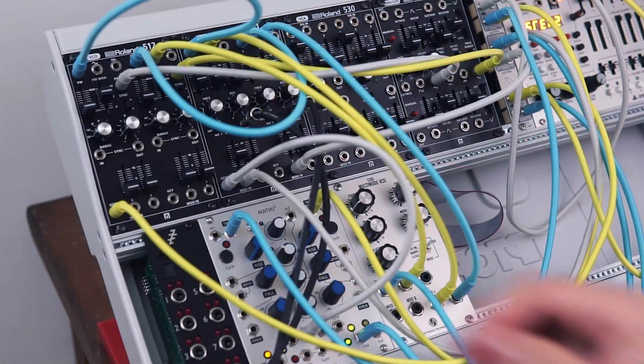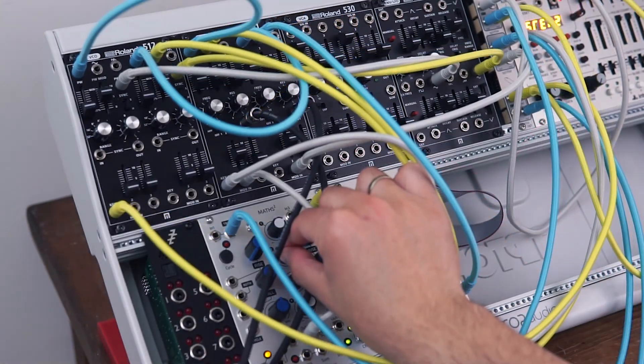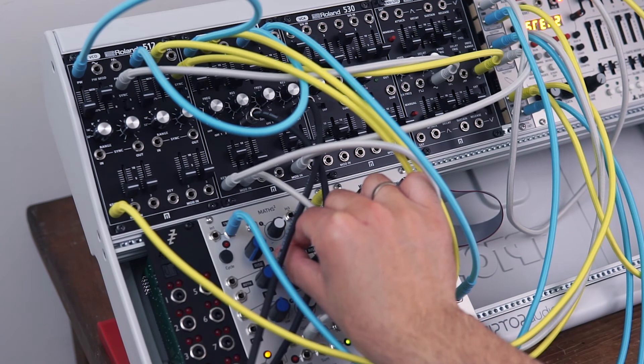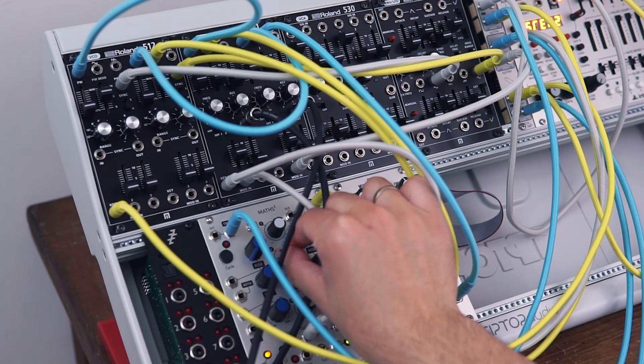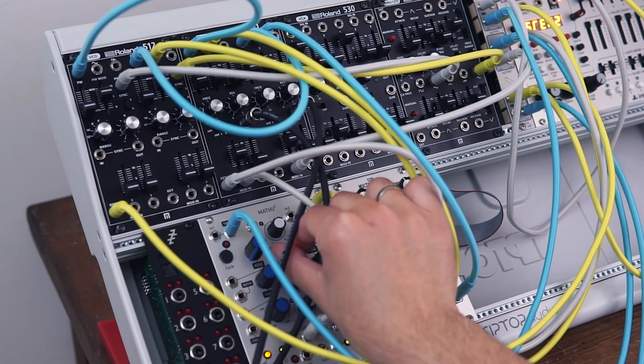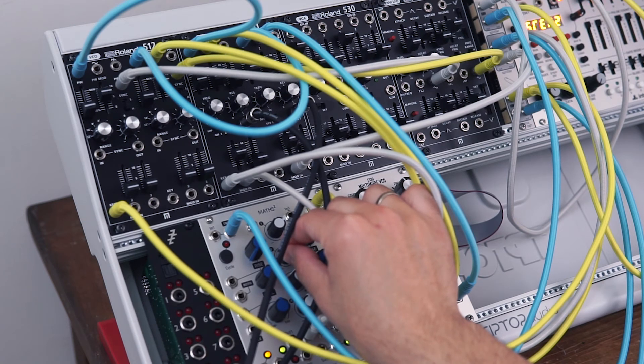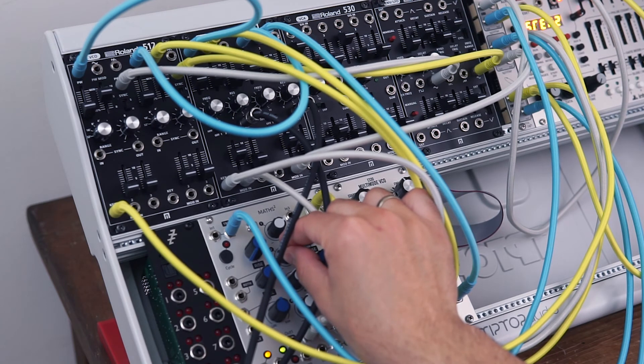Okay so this patch is the same idea, but this time I've got some FM waveforms coming in from the E330, because it sounds great.